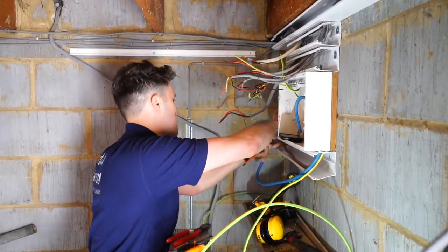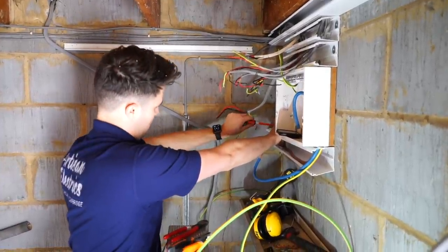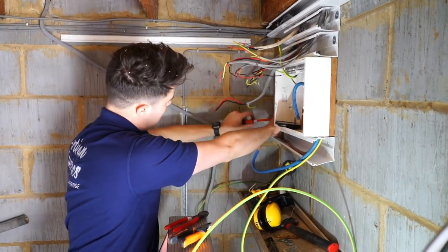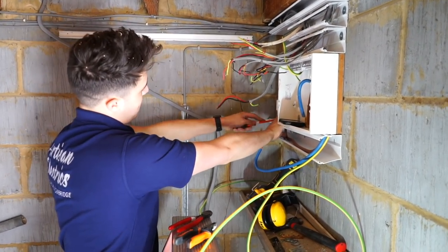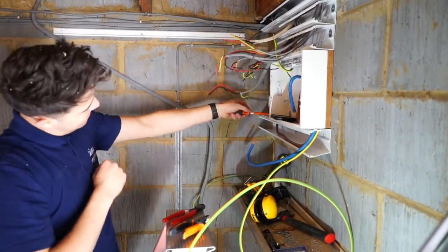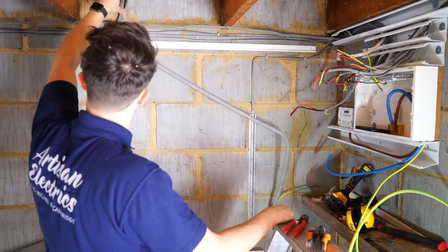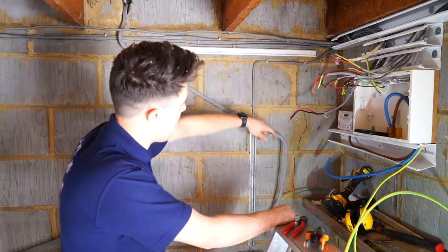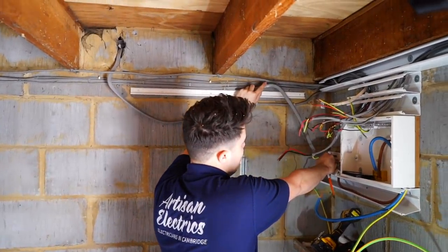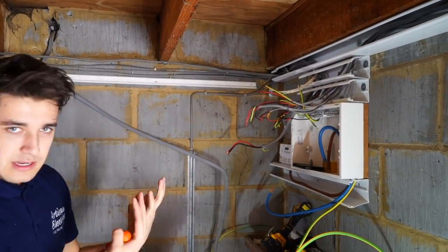I am installing the tails into the board. This little sub-consumer unit in the garage has been supplied by a switch fuse running a 10mm cable. This 10mm is isolated at the minute at the other end. Because it's too short to neatly bring down - it was kind of strung across and looked a bit rubbish into the bottom of the meter with single insulated cables - what I'm going to do is stick some sort of junction box there.